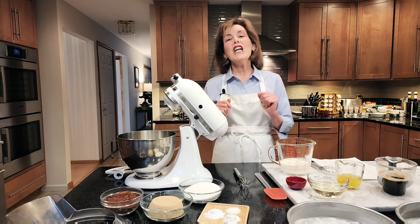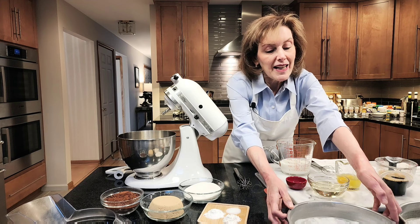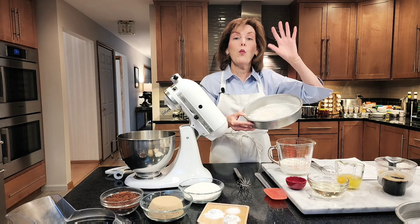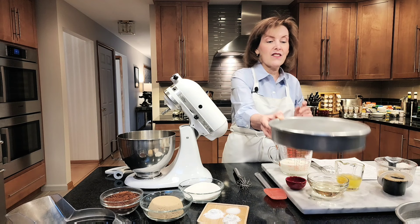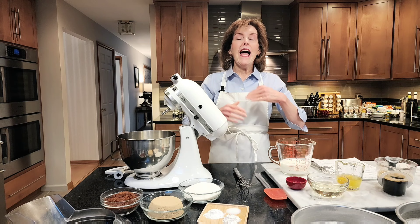Preheat your oven to 350 degrees Fahrenheit — that's the first thing you want to do. Then take two 9-inch round cake pans. I sprayed them with nonstick cooking spray, put in a parchment circle, sprayed again, floured them, and dumped out the excess in the sink. This is all part of our mise en place — getting everything ready so you're not running around the kitchen grabbing ingredients as you need them. You want to have them ready.